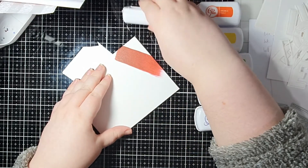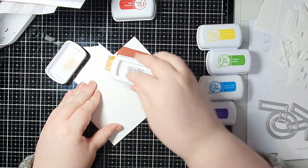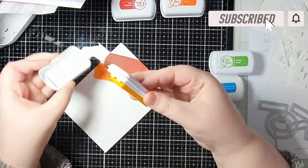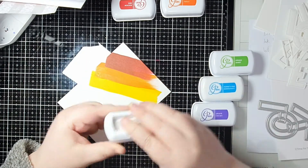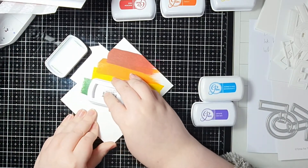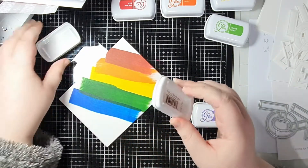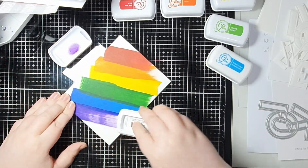I've got a rainbow of Catherine Pooler inks here and I will have all of the colors listed and linked over on the blog post. I'm just taking each one in turn and swiping it across the paper - that is literally all I'm doing. I'm taking those ink pads directly to the paper and just swiping. I haven't planned out whether I'm going to evenly cover the cardstock or any of that.